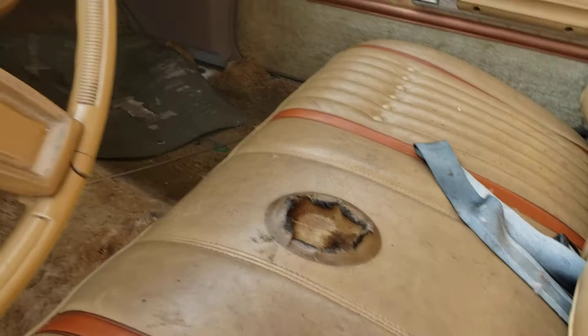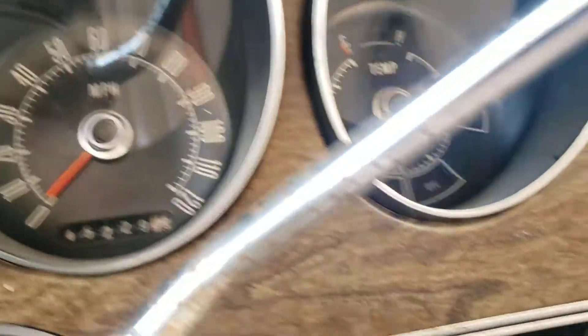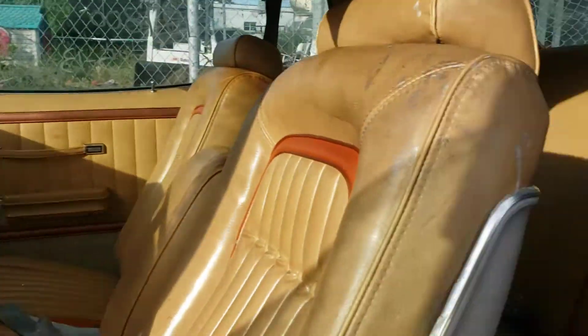That seat has a hole. It says 45,000 miles. The plastic on the dash is really clean, but obviously it has imperfections. It does have the tag, but it's painted over right there. So this is an H code car.